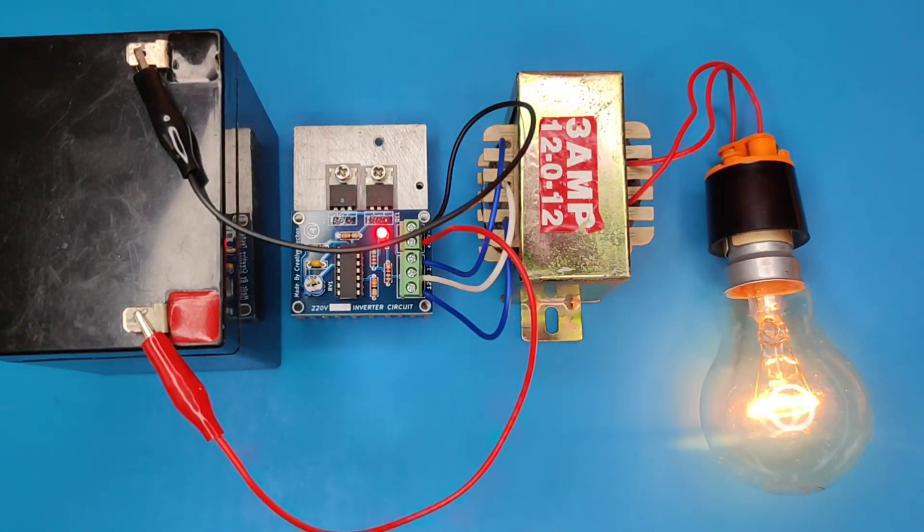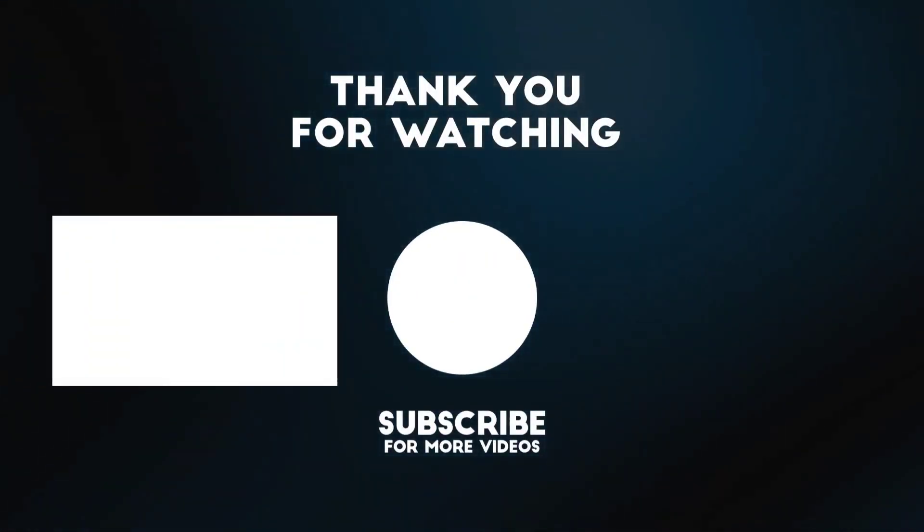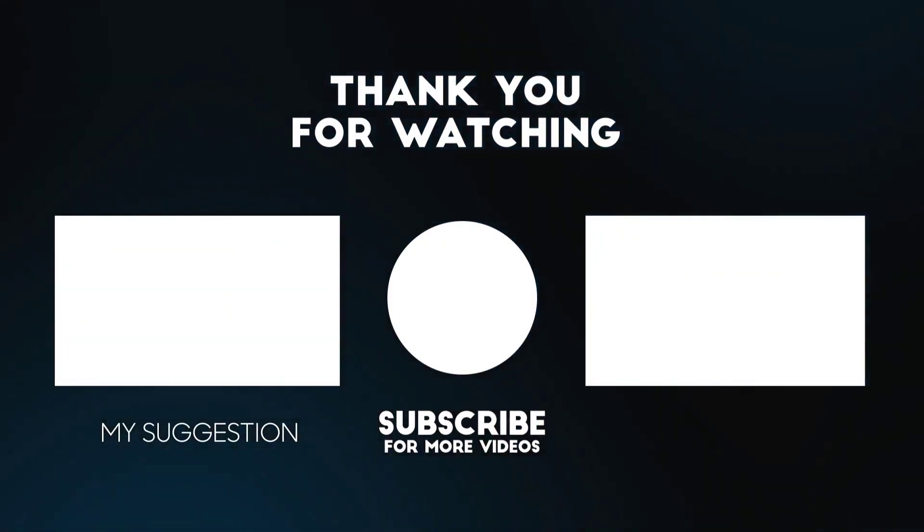If you enjoyed the video, give a thumbs up. For more useful videos, subscribe to the channel. Also check out these recommended videos. Thanks for watching.